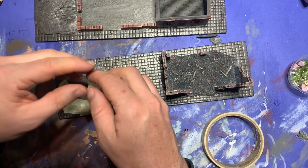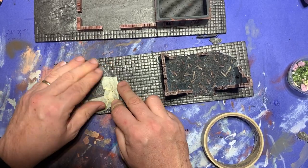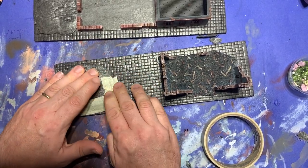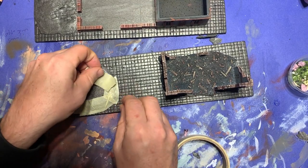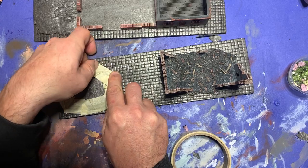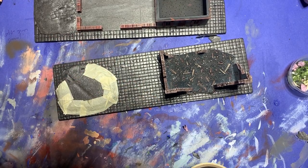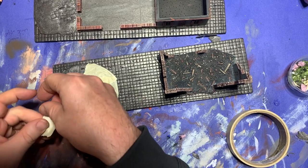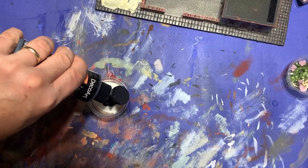By the next morning the Mod Podge had dried, so I went back to work on the base. The first thing I did was get out some masking tape and go around the edges of the raised areas on the base — mainly the sections I decided would be naturalized. This would just be to help smooth off the gradient between the base itself and any raised portions. When this was done, it was time to start applying the grit.